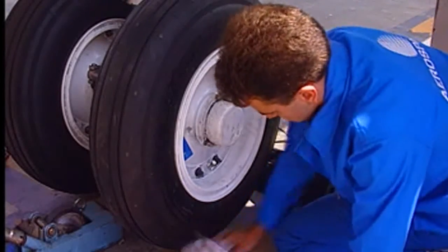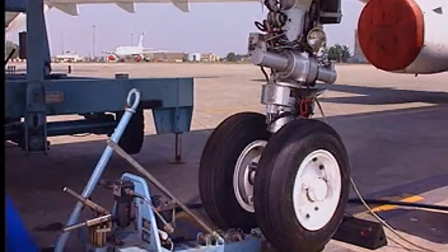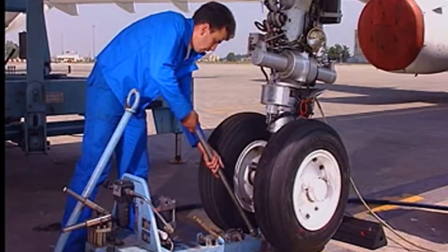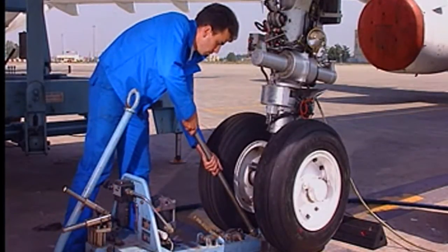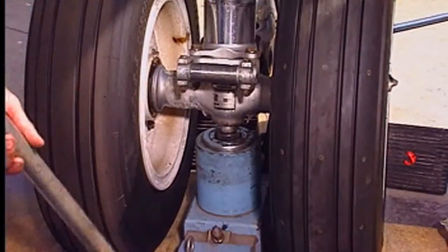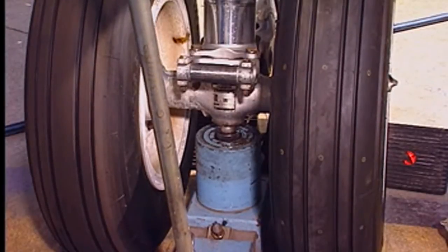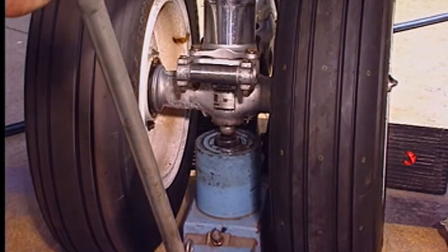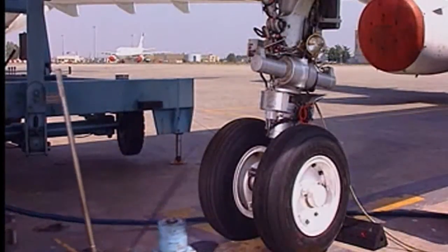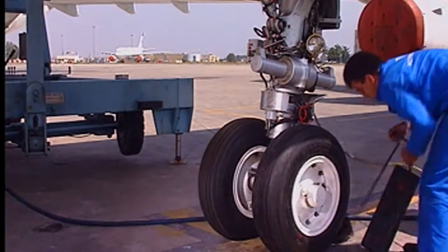Make sure that the working area is clean. Lower the gear, the tire pressure being previously checked and adjusted. Carefully remove the jack from the dome. Put the chocks back in position.